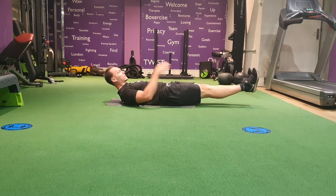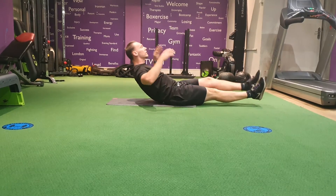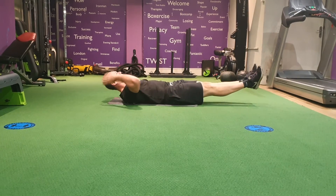From here, raise. From there, then lift — other one stay still. Raise, control, up, control, up, control.